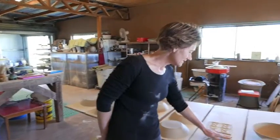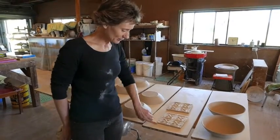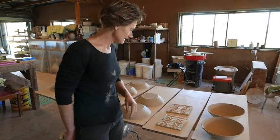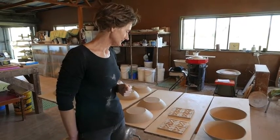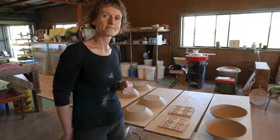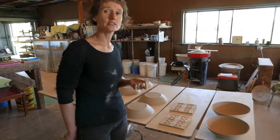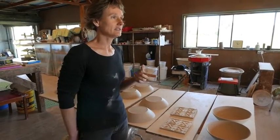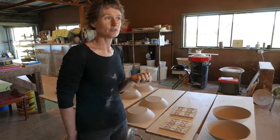Then it's just a matter of letting them dry, firm up quite a bit, and then I plane the edges, neaten it all up, give it a sponge, and it's ready for the first firing. And they're fired more than once? Yes, so they're fired in a bisque firing to a thousand degrees, and then I bring them out and spray the glaze on them, and then they're fired again in a glaze firing to thirteen hundred.